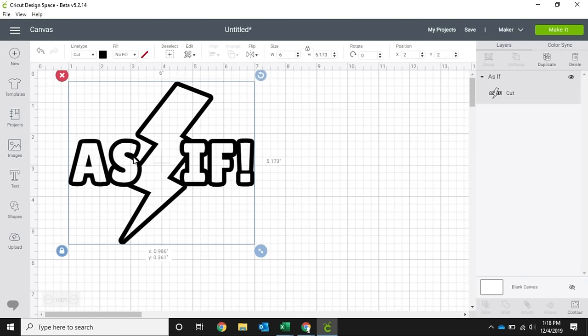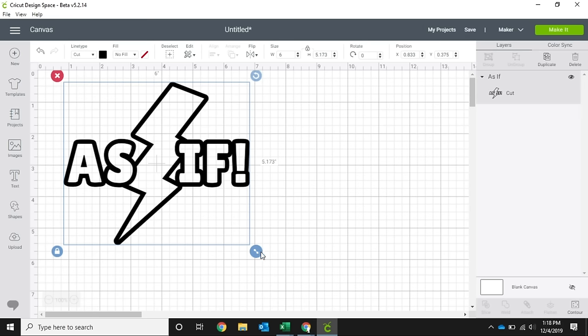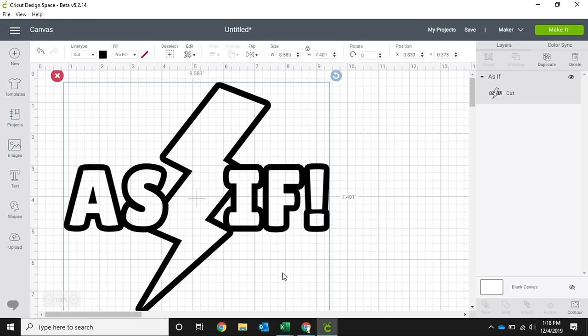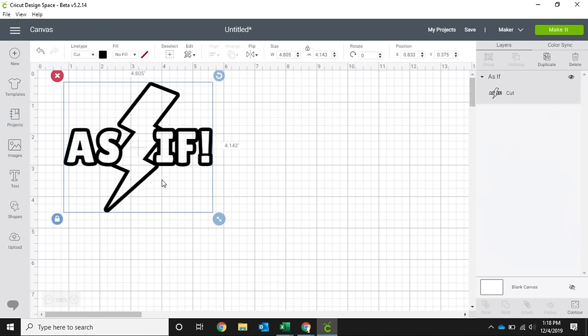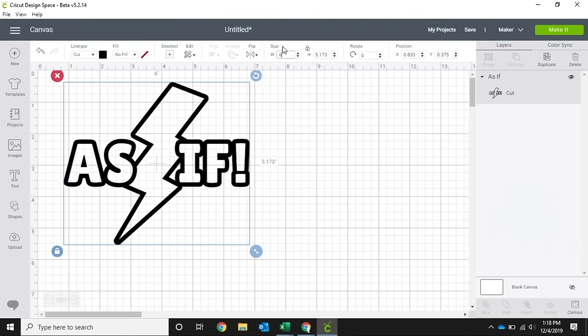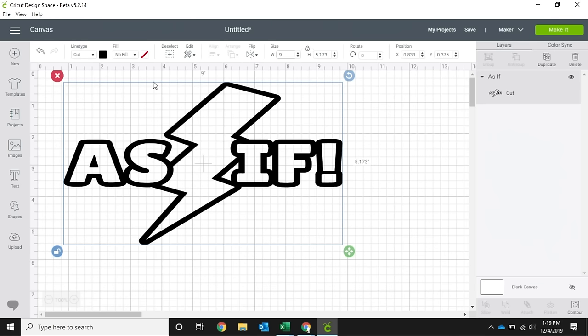From this screen you can size your image however you need. You can use this button down here that gives you a two-way size and you can pull it and push it to make it whatever size works best for the material you're using, or you can go up here to the size bar. You can change the width or the height and it will keep the proportion so it stays looking the same, just bigger or smaller. If you need to manipulate your proportions, go ahead and click unlock — you can change the width to maybe nine inches but it will keep it shorter at just a little over five inches.